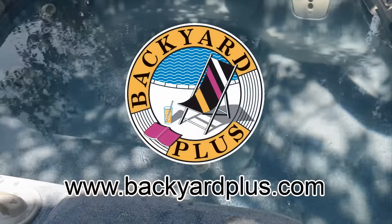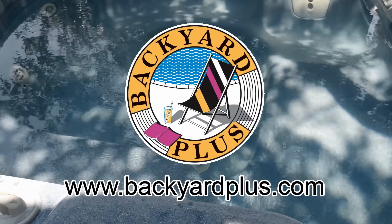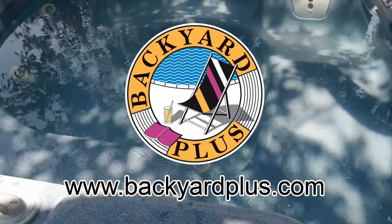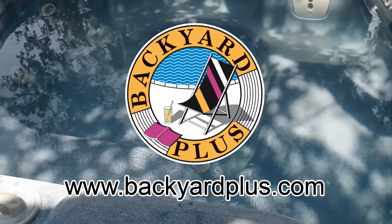Thanks for watching and look for our other videos designed to help you maintain and repair your spa yourself. And don't forget to visit us on the web at backyardplus.com where we make it easy for you to find anything you need for your Hot Springs, Tiger River, Solana, Hot Spot, or Limelight spa.